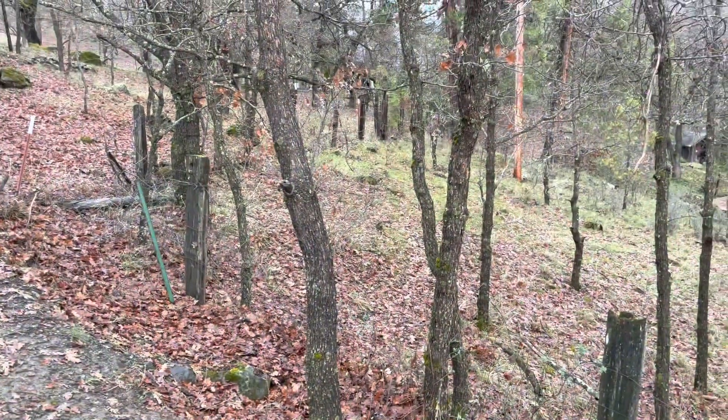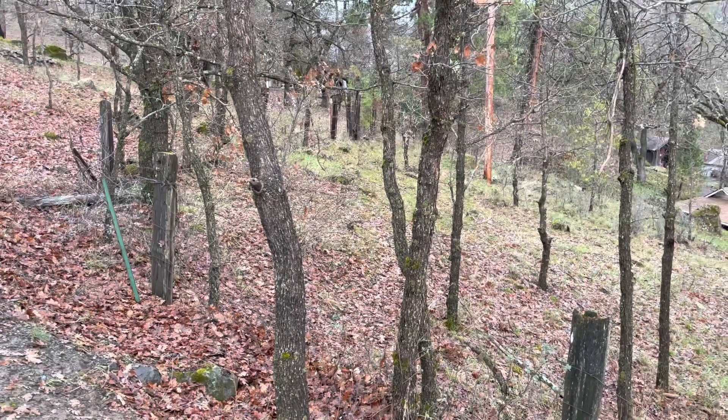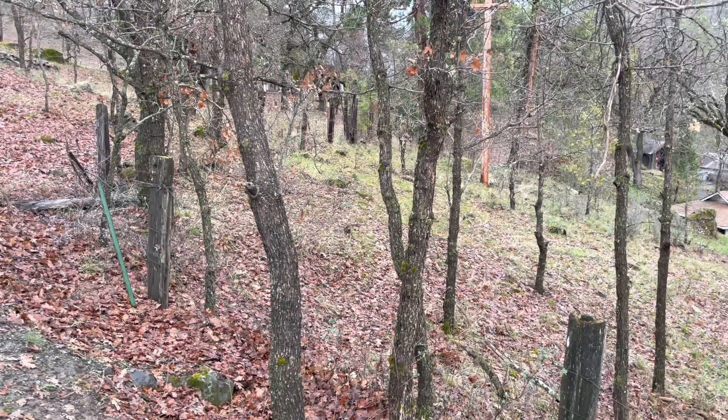Here you have an oak forest. Not good for Christmas trees. That's lesson two.